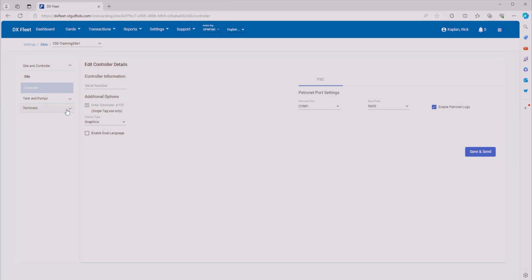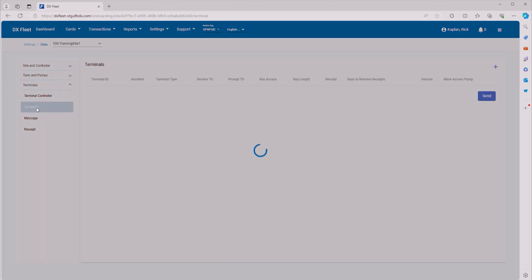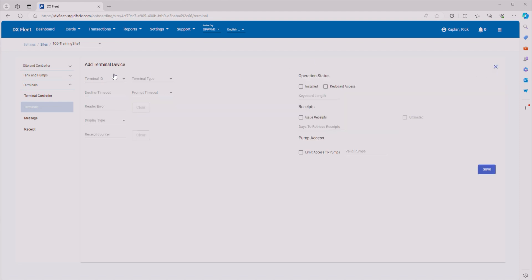Now we're going to go all the way down to the bottom and configure our terminals. Go ahead and click on Terminals. Terminal controller is for in-dispenser terminals; we're using fuel island terminals, so we'll select Terminals right here. We'll create a new terminal by clicking Plus. Our terminal ID will be number one — this is the address of the terminal set on the terminal. We'll select PV200. The decline timeout is the time the pump times out after being declined, and the user will have to start the fueling process again — we'll set that to 15, which is our standard. For prompt timeout, we'll select 15 seconds.